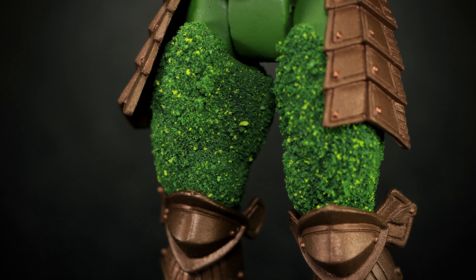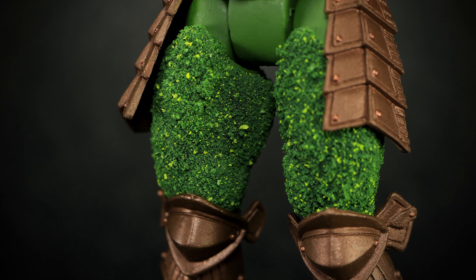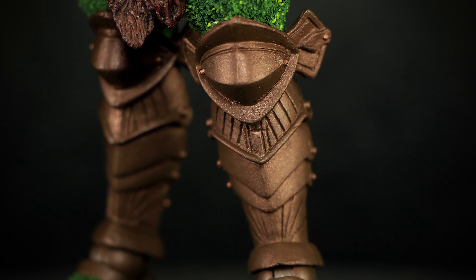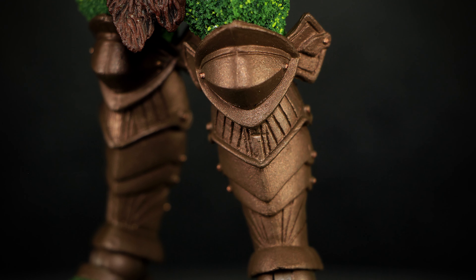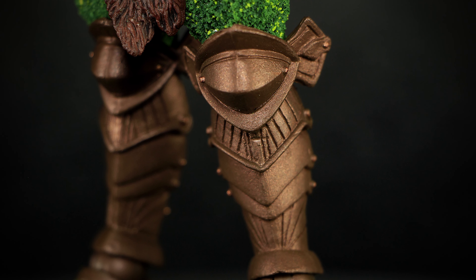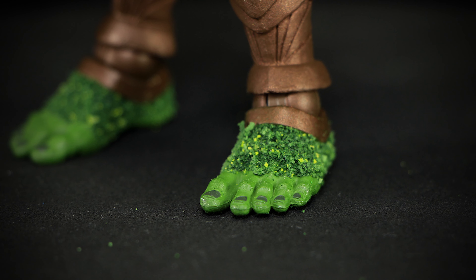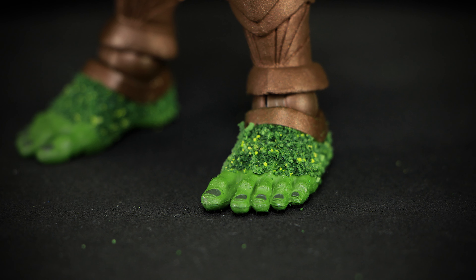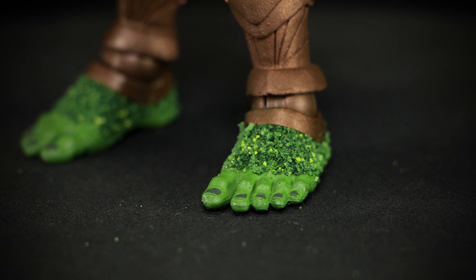Underneath the pelt, we can get a better look at the thighs, seeing more of the bare figure without the moss. The legs of the figure have more of the bronze-colored armor in the standard knight plate design. We finish up the detail of the figure with the foot — exposed bare, we can see the toes and the dark-colored nails with moss covering up the rest of the foot.